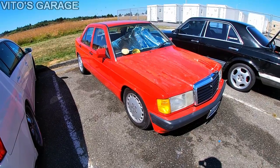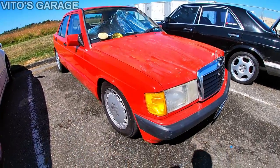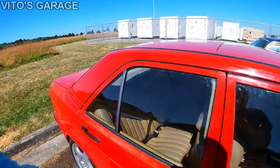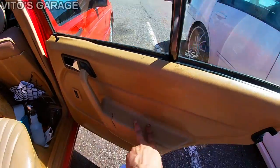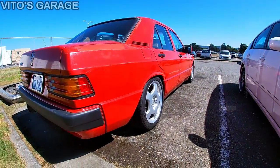Beautiful baby Benz is getting all the love. After applying the wax, it looks so much better — waiting for the wax on the hood to dry so I can buff it off. What a big difference! Like always, I conditioned the seats — beautiful, all shiny and protected — and did the same with the door panels. Amazing.